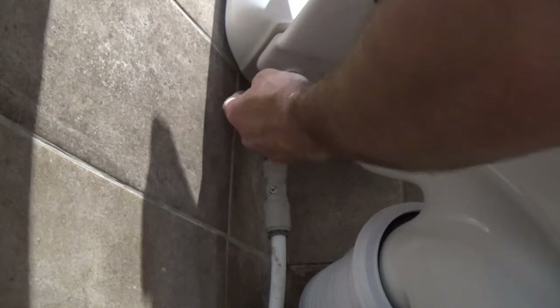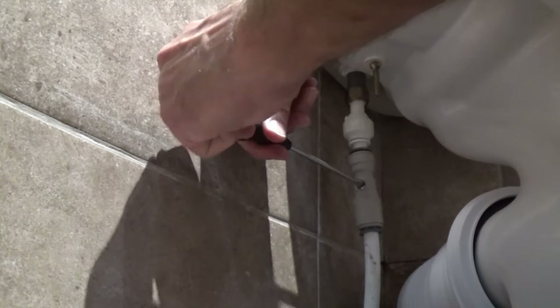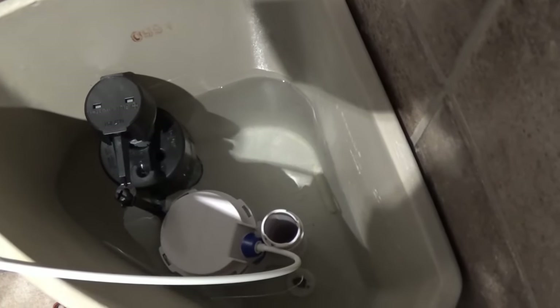Now reconnect the mains water feed. I'm lucky I've got a flexible pipe so I can flex it back into position. If you've got a rigid copper pipe with no room for manoeuvre, you need to make sure you drop the fill valve thread into the nut as you lower the cistern into place. Get that located and hand-tight, then tighten with the spanner. Now release the isolation valve to fill the cistern back up with water. You'll notice it's filling considerably quieter than the previous one - so that's a good sign. Once it's stopped, leave it for a few minutes and check for leaks.